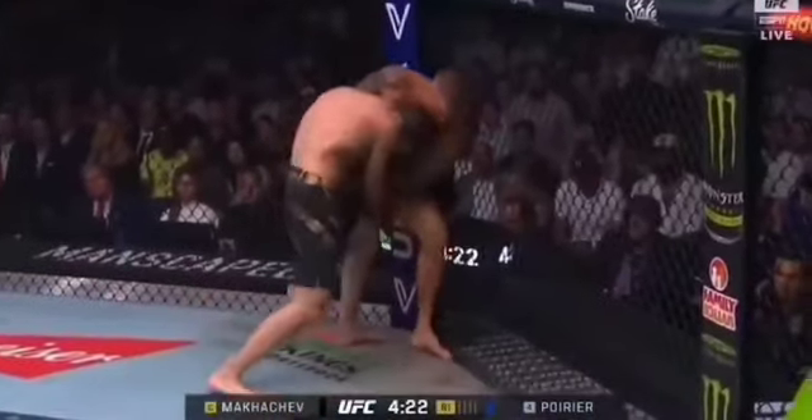Normal speed one more time. He's out of the way, gets deep on his leg, steps in, lifts, sweep. Beautiful work.